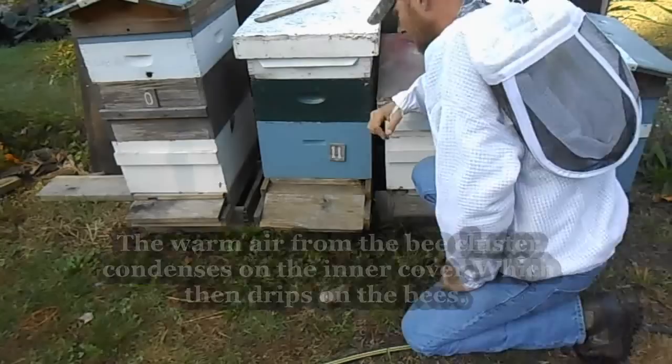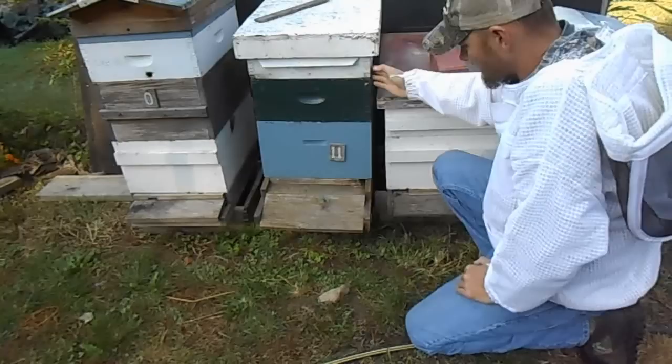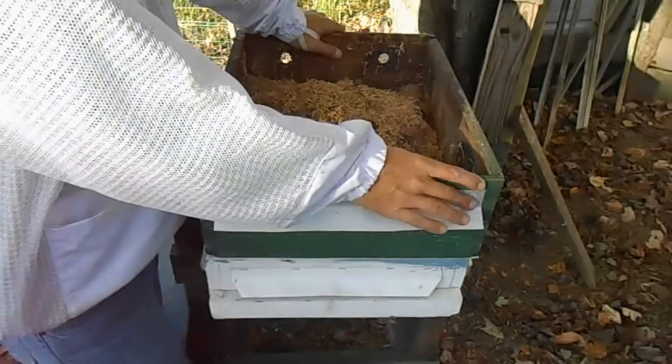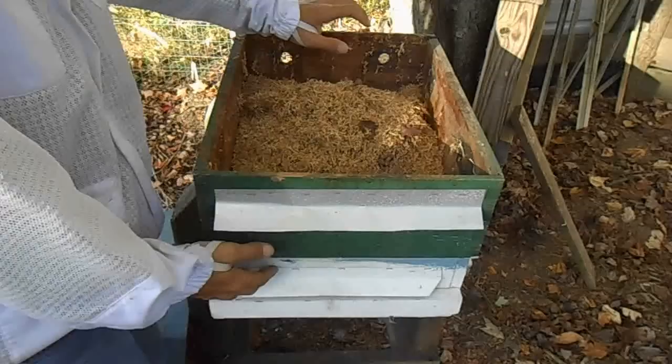What you want to do is get a good ventilation box and put it on here. This is a ventilation box I have on this hive. Let's break down these ventilation boxes and a couple of different styles. Here are two different kinds — both can be made from mediums, supers, or deeps, whatever extra equipment you have.